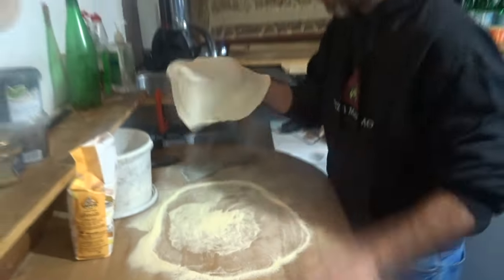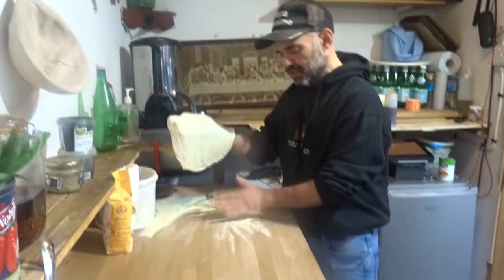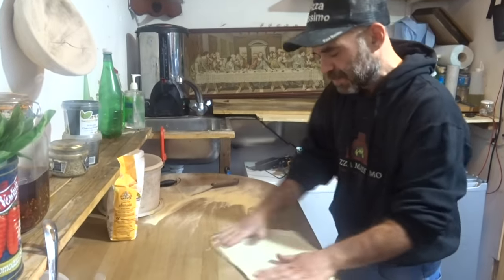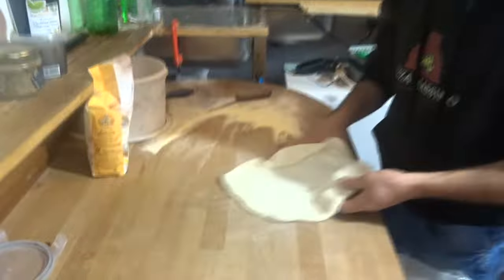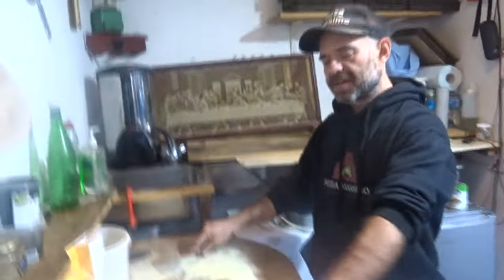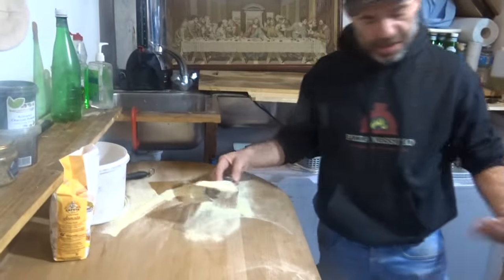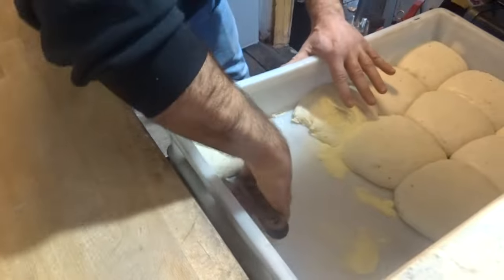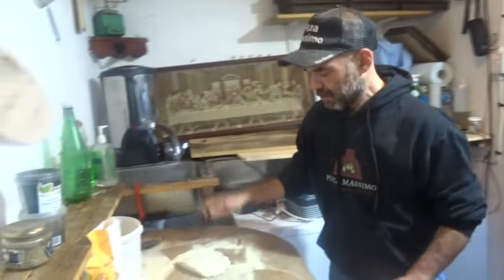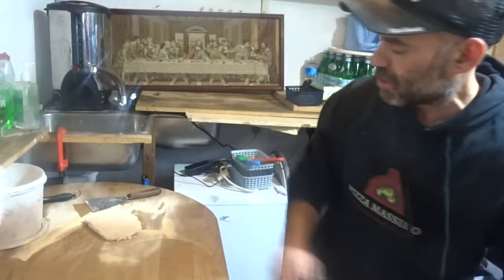Remove the excess semolina. I use semolina, so there's a little bit here — I'll flip it upside down again, then put it on the table. It can sit there for a couple of minutes and it won't stick. Now I'll take one more pizza and stretch it.